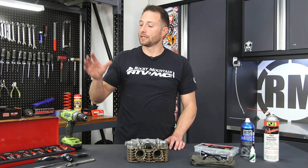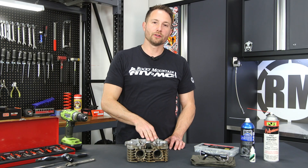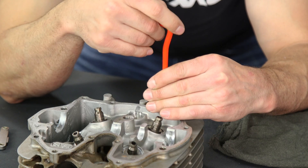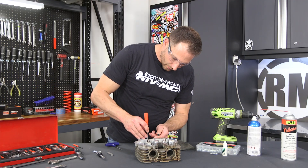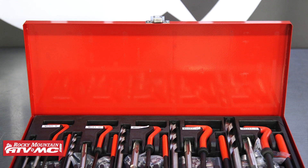Today I'm going to show you how to use the Tusk thread repair kit. We've got some stripped out threads on the cylinder head and we want to try to make this work and reuse it. So if you or your friends have stripped out hardware on your motorcycle, ATV, or side-by-side, the Tusk thread repair kit has got you covered.